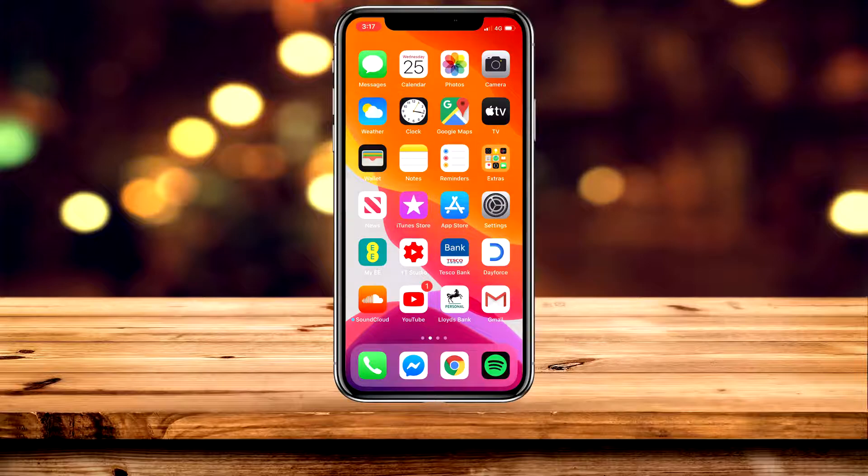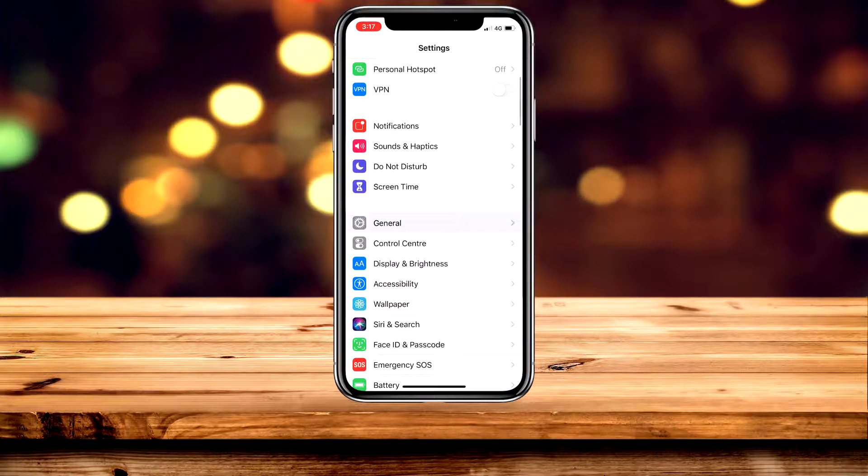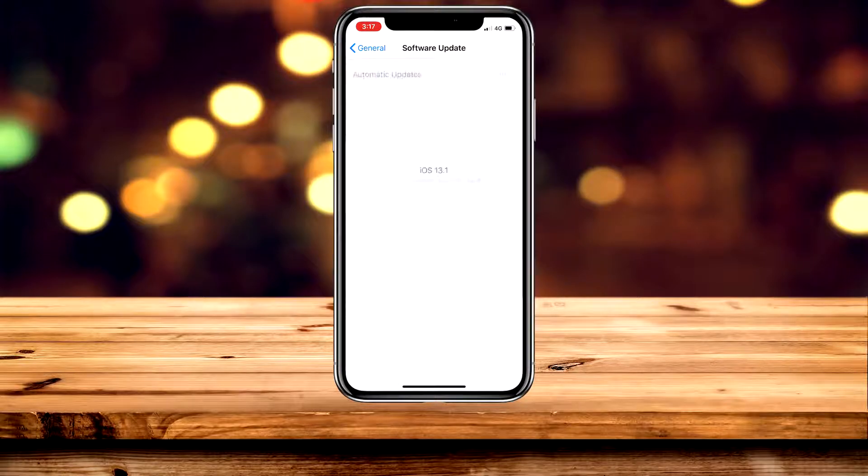If you want to scan QR codes on your iPhone or iPad, you will need to be running iOS 11 or later. To check this, go to the Settings application, then scroll down and click on General, then click on Software Update at the top, and make sure you're running iOS 11 or later.